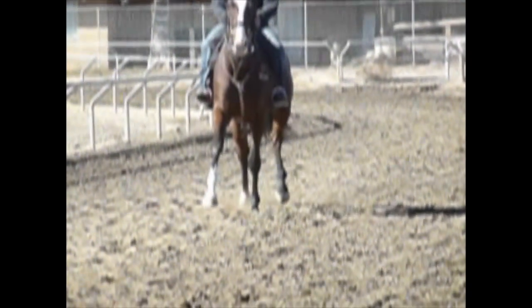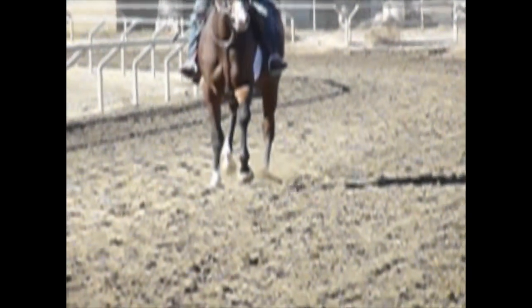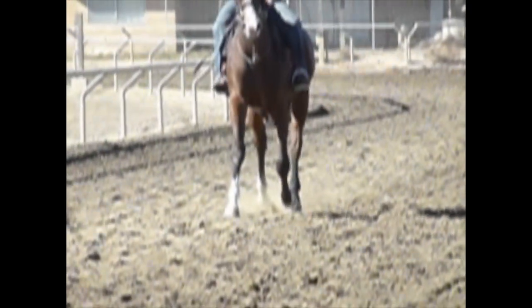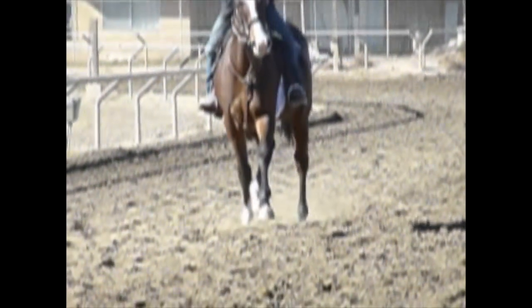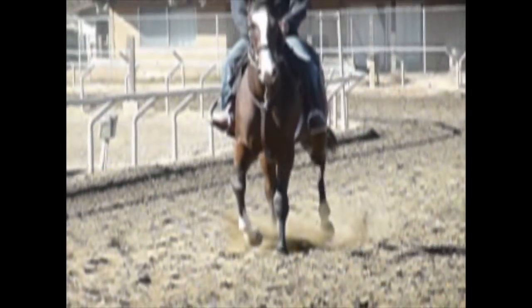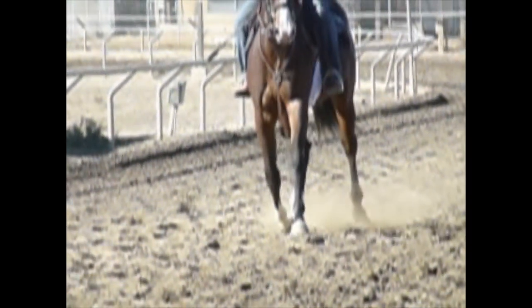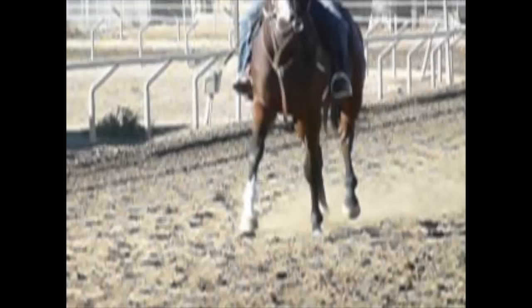This gait is a trot in which the diagonal limbs work together. The right front and the left hind move together; the left front and the right hind move together. You can see that pretty clearly in this video. But there is a point in the mid-stride in which all four feet are off the ground.